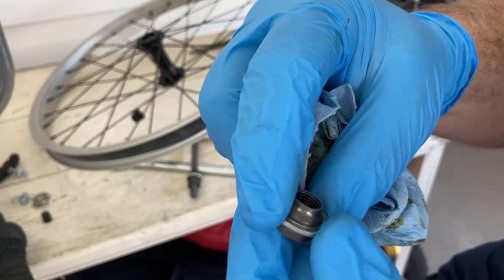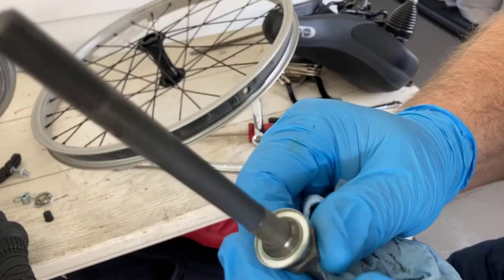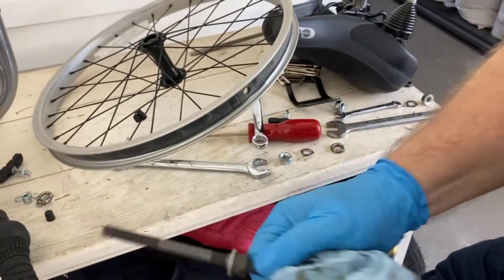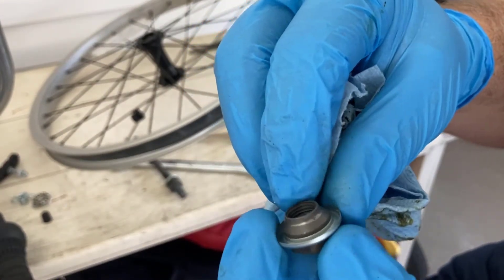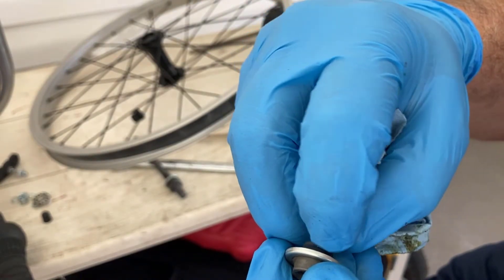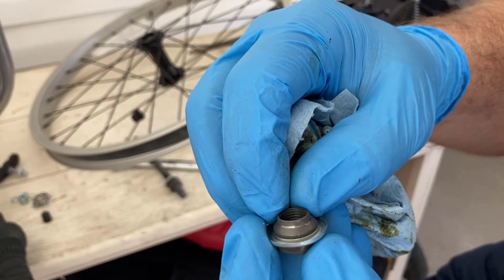That's surprising — the other inner bearing looked so well. If I put this back together it would just eventually get a deeper and deeper hole right here. That looks like a manufactured flaw — that is really weird.